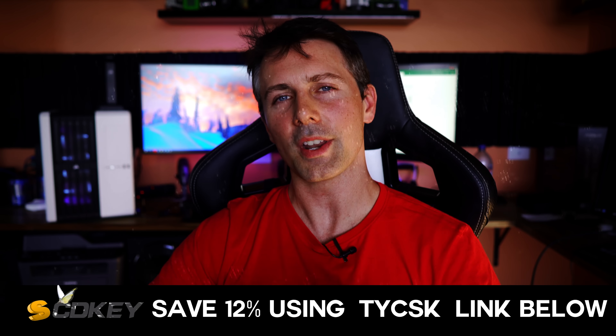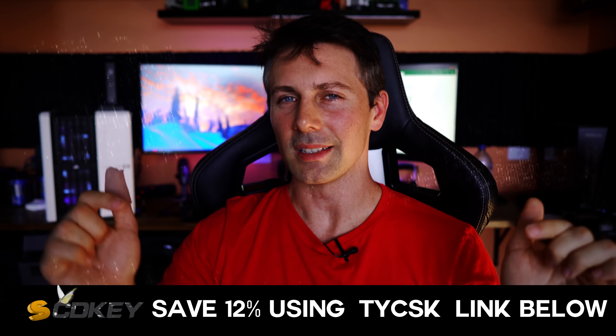Don't forget to check out today's video sponsor SCD Keys if you want a cheap Windows 10 Pro key — the link is in the description below with the coupon code. I'll catch you in another tech video very soon. Peace out.